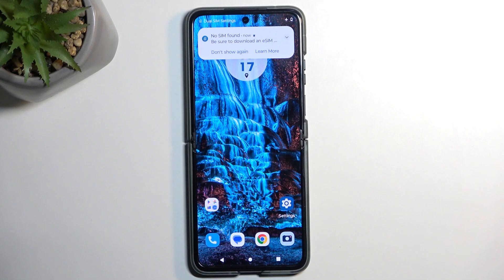Welcome. This is a Motorola Razr 40 and today I will show you how you can put this device into a bootloader.